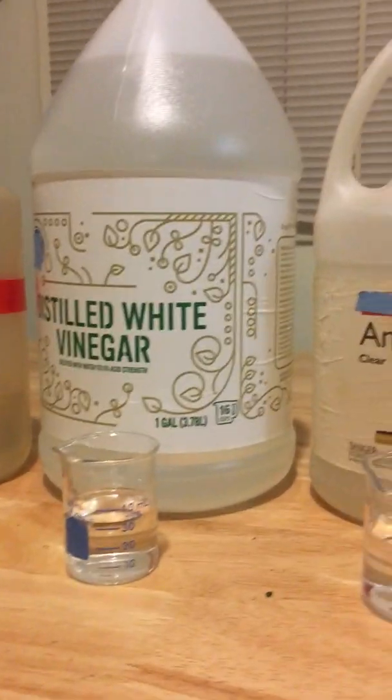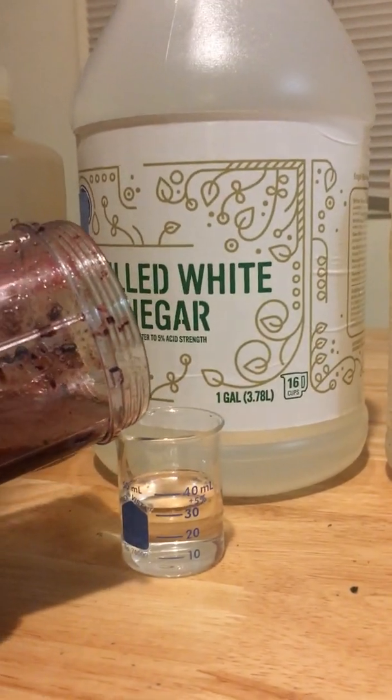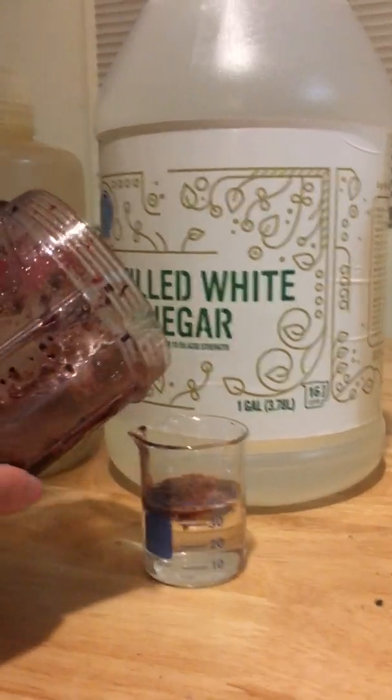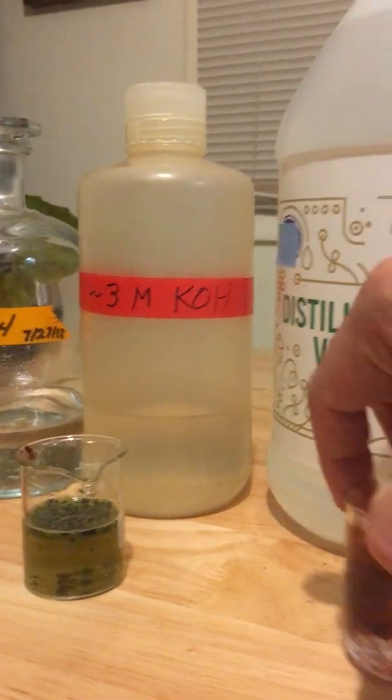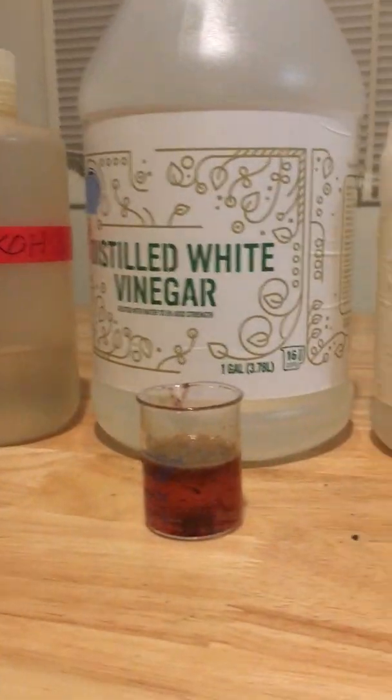So now we're going to move on to vinegar. I'm going to pour this into the vinegar solution. We swirl that in and we can see that it has sort of a reddish color, much like the sulfuric acid was a reddish color.